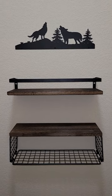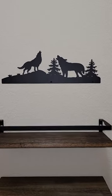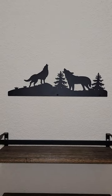Check out this floating shelf set that we installed in our restroom. It's got a really nice metal silhouette up top — a couple of wolves howling at the moon.